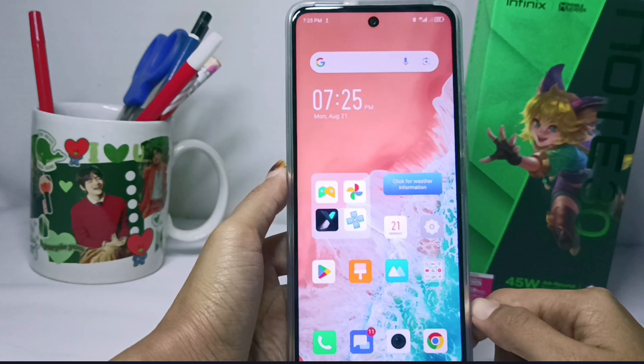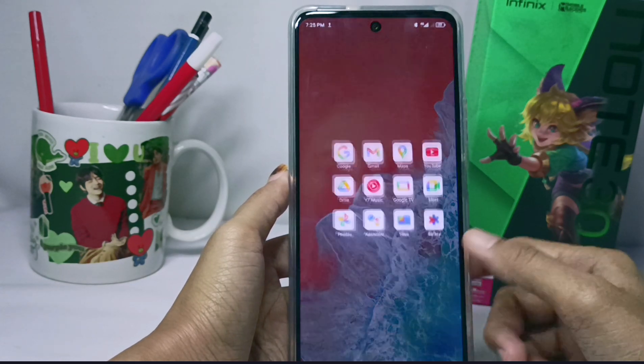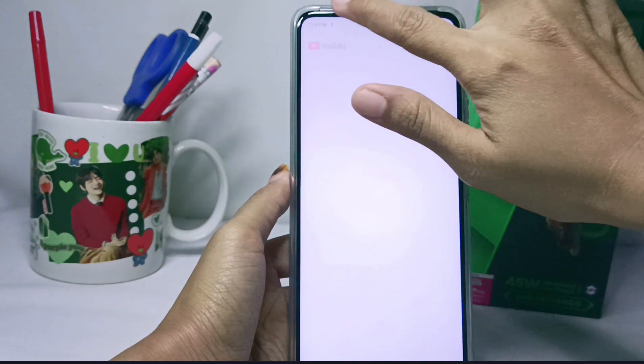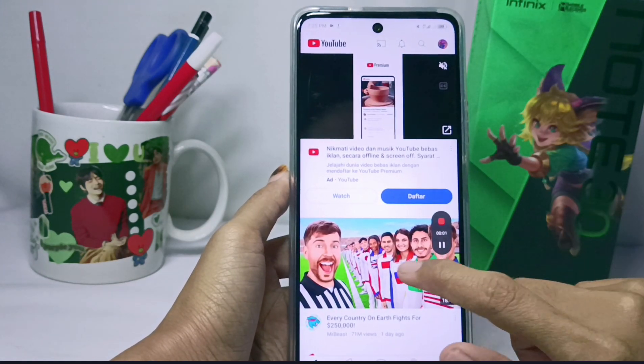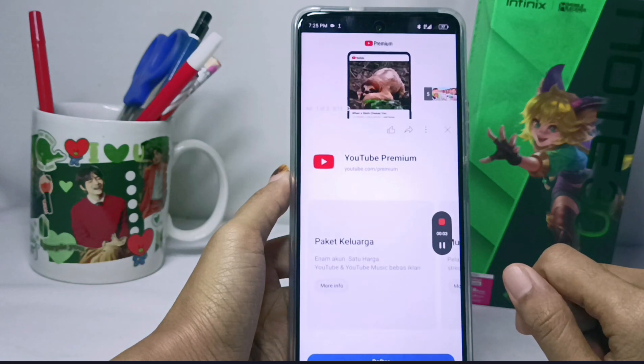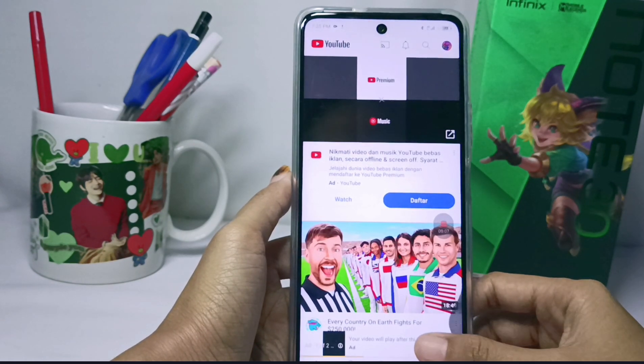Let me demonstrate — I will watch a video on YouTube while recording my device screen. After finishing, I will check in the gallery. As you can see, the internal sound screen recording was successfully applied.